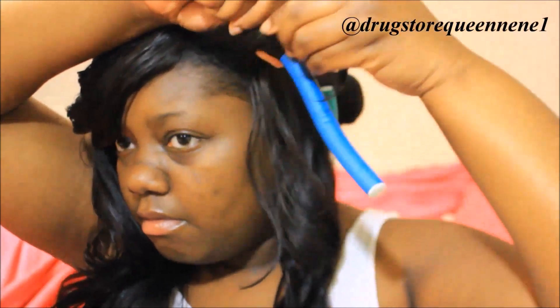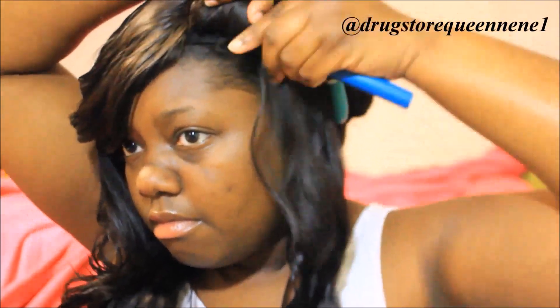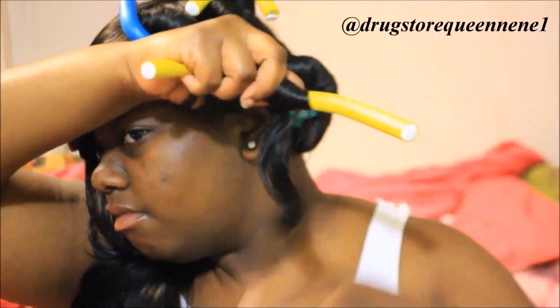For my little bang I'm using the dark blue one. Some people like to pin curl this part but I noticed that with pin curls they don't give me the same flip, so I like to use my flexi rod. And then I'm going to take my last yellow one and just add that to the remainder of the hair.